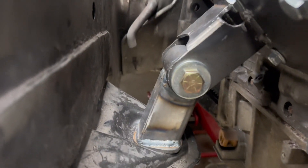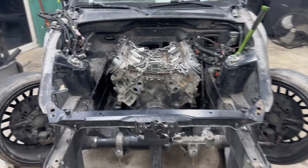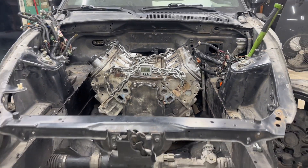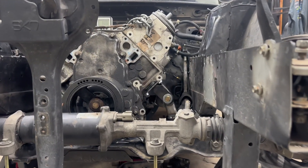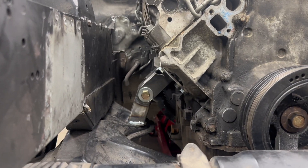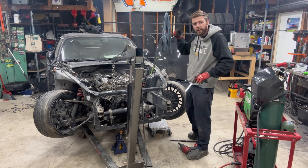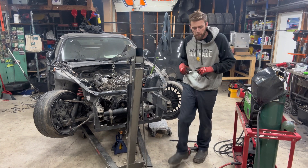Just flipped on my angle finder — zero degrees. We are sitting exactly where we wanted to be. I am so, so freaking stoked on the way that turned out. Let me get some of this mess out of the way and we'll check it out on the bottom side and see what we've got going on for the trans mount as well.